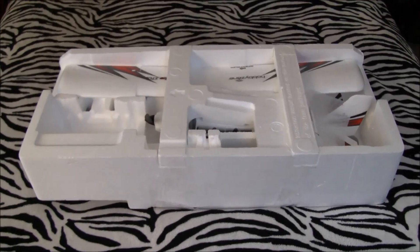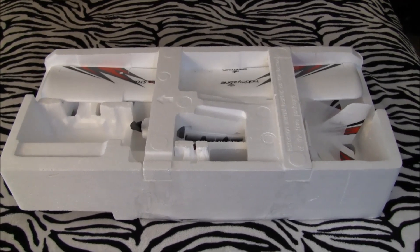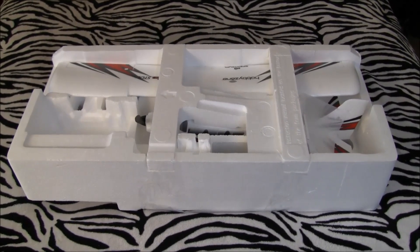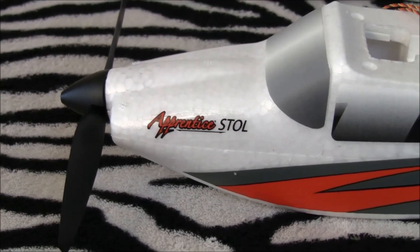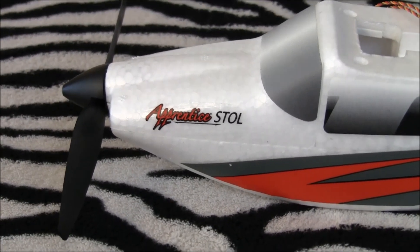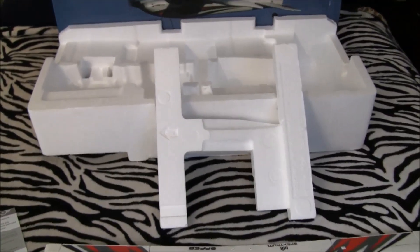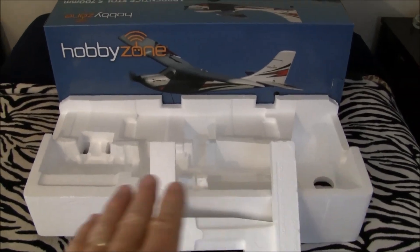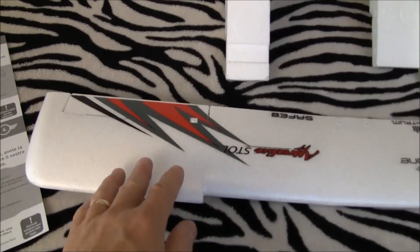Without further ado, I'm going to get my box cutter going, get all the tape off, get all the pieces and parts out of the box, and get them laid out here on the famous zebra stripes. Welcome back — we are in the next phase. We have the model out of its protective styrofoam. There's one big H-shaped piece that goes over it, so they tried to be efficient with their foam packing.